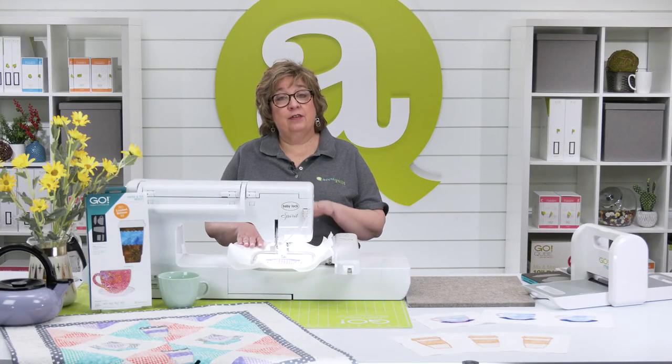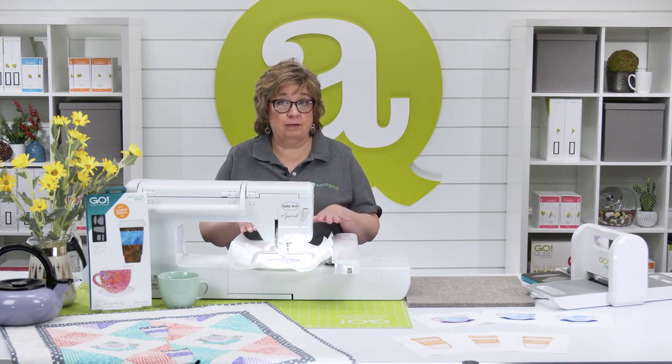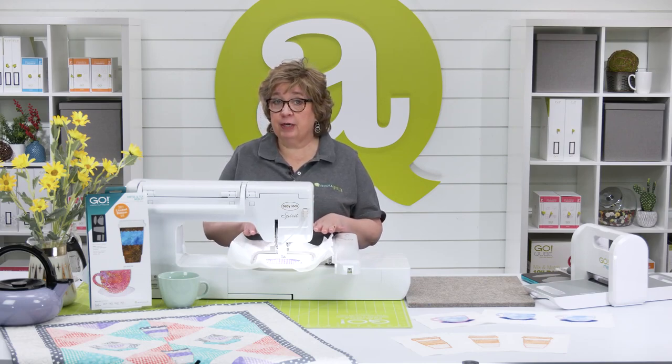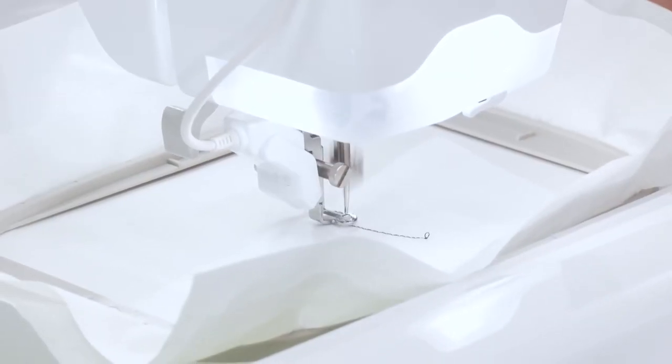So with your hoop in the machine, the first thing that will stitch out is the placement stitch for your first piece, which is going to be the saucer. Once that's down you can fuse down the shape carefully on your machine, or take the hoop off and use a mini iron. So let's get started.